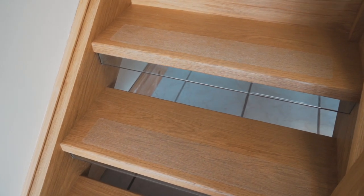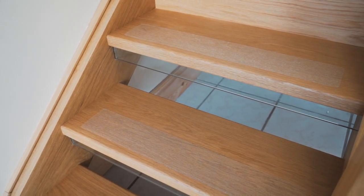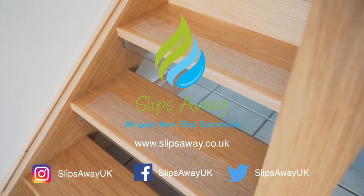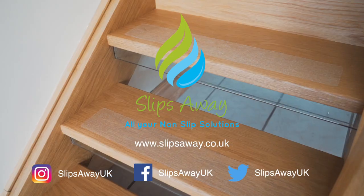And that's it. Your stairs are now safer and ready to use. Thank you for visiting Slips Away. Visit our website to see more fantastic non-slip solutions for around the home.